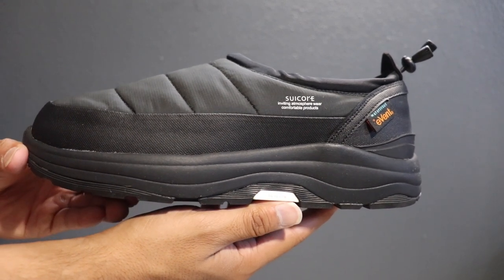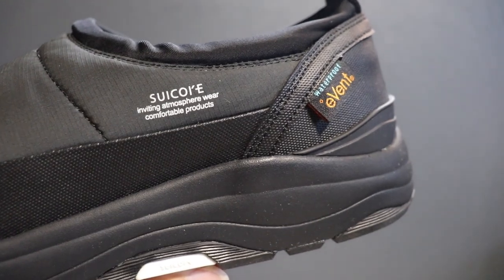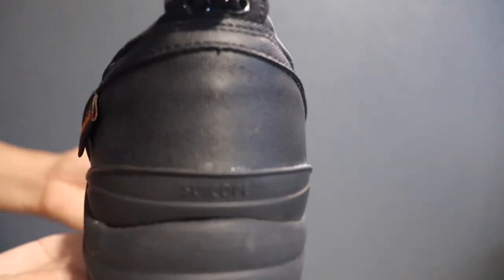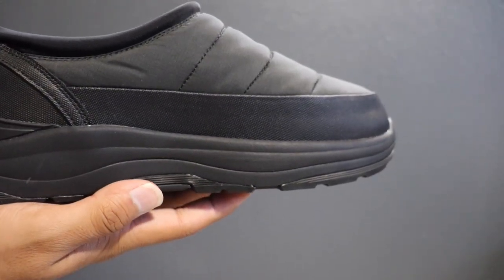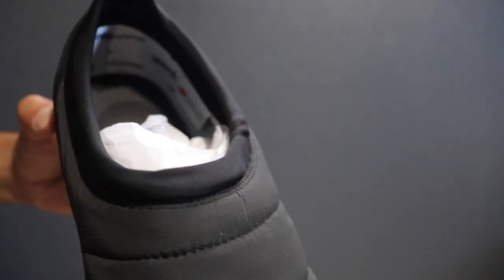One of my favorite details about the Suicoke Pepper EVAB loafer is going to be the small details such as the Suicoke branding and the waterproof EVAB tag. The rubberized sole is quite thick but very comfortable. The top part of the loafer is made with water repellent technology, making for a great outdoor loafer. The inner shoe is insulated, which makes your feet feel warm, so keep that in mind when making this purchase.